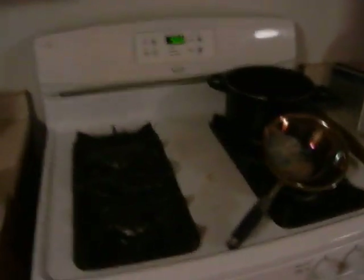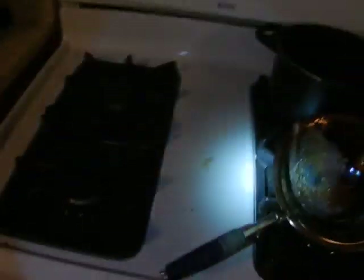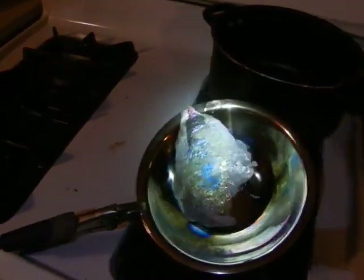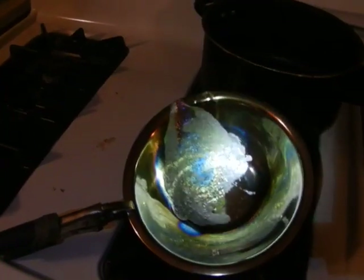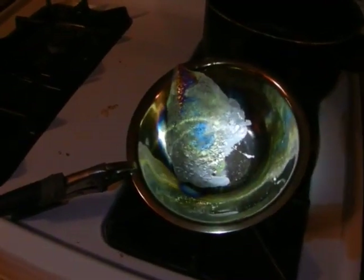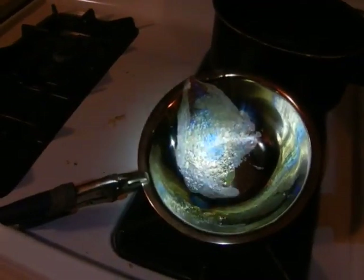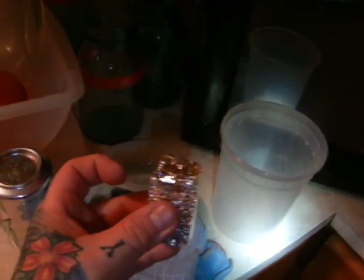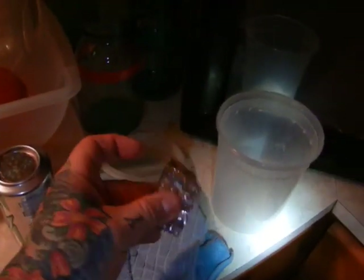Here we have our little bismuth discs. Here you see we just use a regular propane burner — this is my pan. I actually used an Israeli gas mask while doing it. I just used a $3 stainless bowl with a pair of pliers. To melt down a hunk of bismuth like this, which is about one and a quarter pounds, a pound will take about five to seven minutes depending on your stovetop.